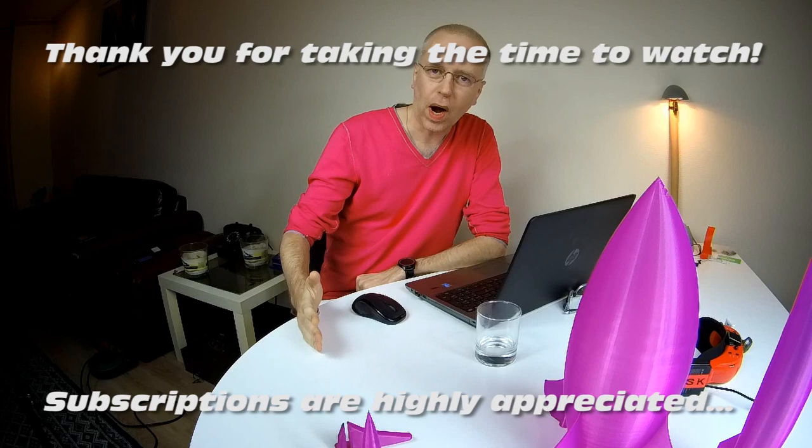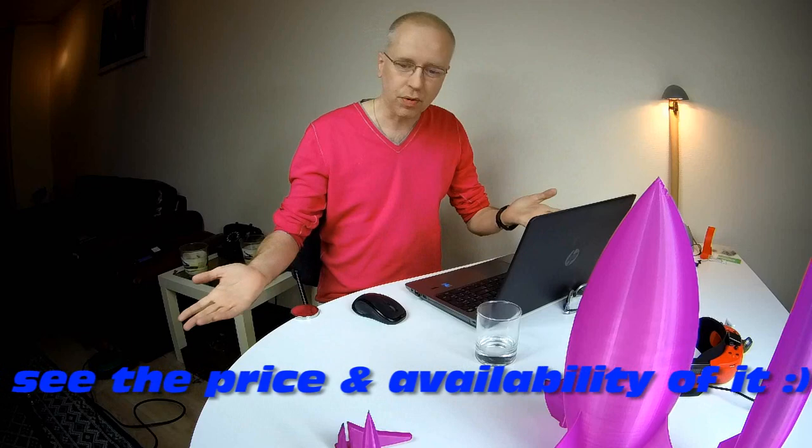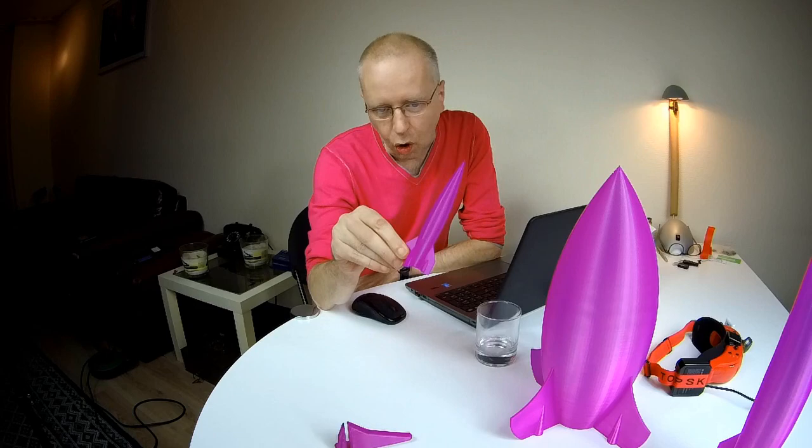Hi there guys, welcome back to the DutchessG channel for another video on 3D printing. I ordered up a Creality CR-10 a couple of weeks ago, I got it in, and in this video I'll tell you how to get from having that printer to being able to actually print something. I've got a few prints over here, some big and some small, some just for fun.